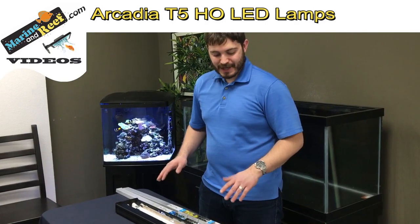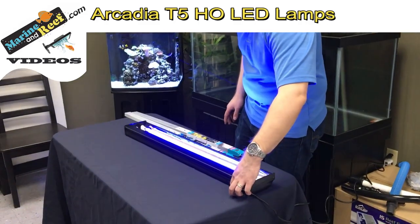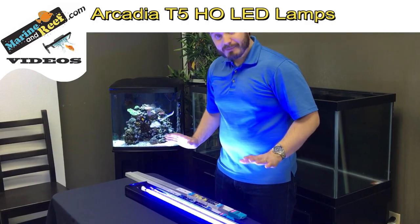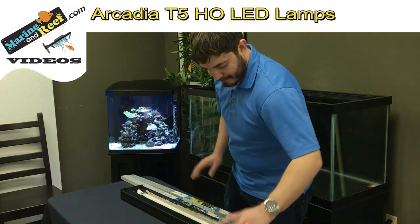Now that you have the lamps in place you should be able to power on your fixture and test. So we're going to flip the switch. Everything turned on. Now one question we get a lot is people will call and report that some of the LEDs are lighting up but not all of them.